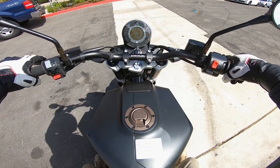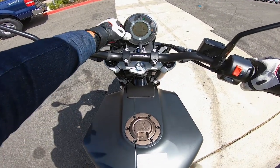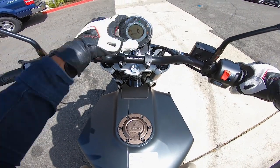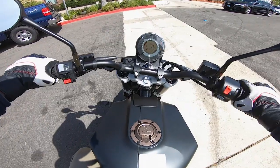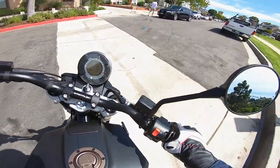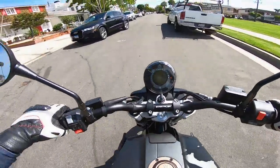What do you guys think of the sound? Let's turn off track control — make sure that's off so we can do some wheelies later. Sounds like a thumper, because, well, it is.